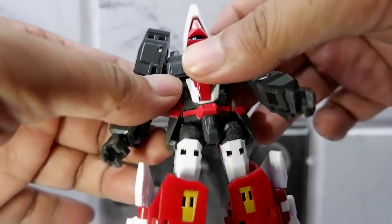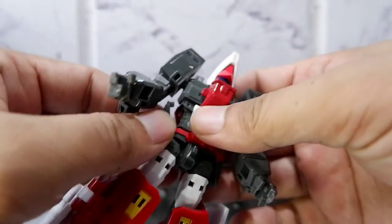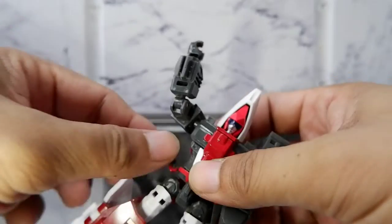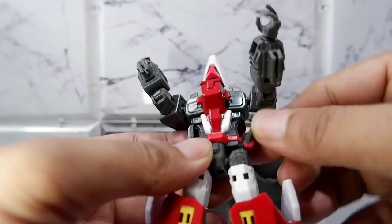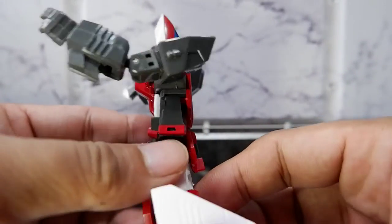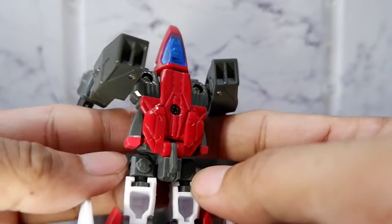Now let's transform the figure. You take the side skirts and rotate them. You'll see a slot here for the tab, so simply put it there. Also with the other side. Now next, you take the back skirt and pull it up like so.